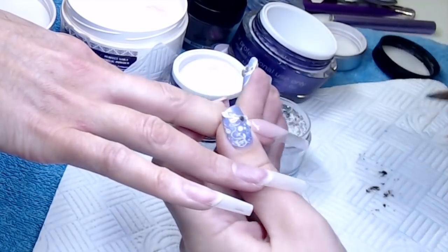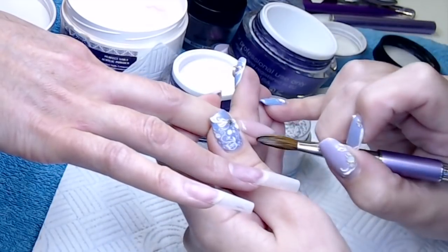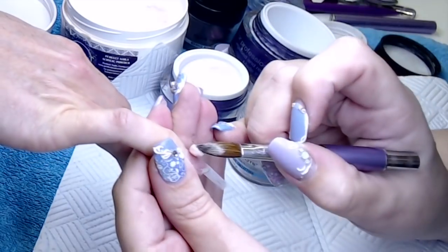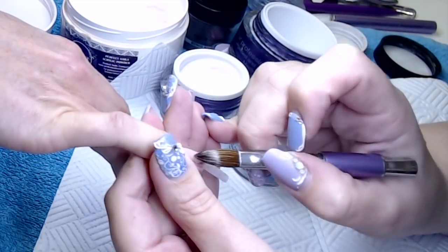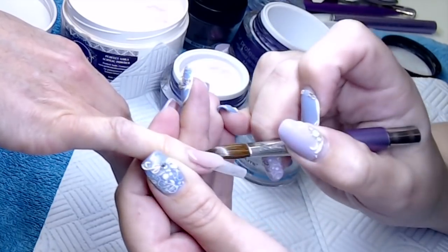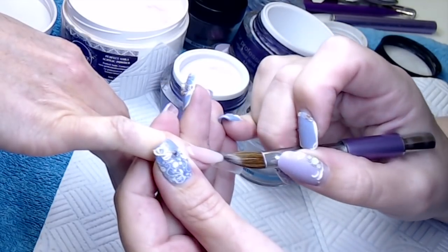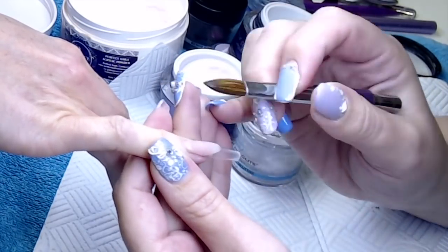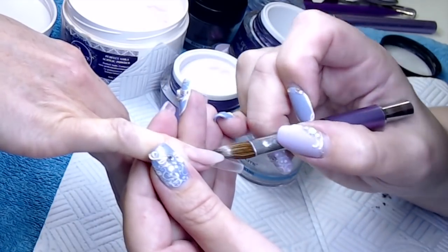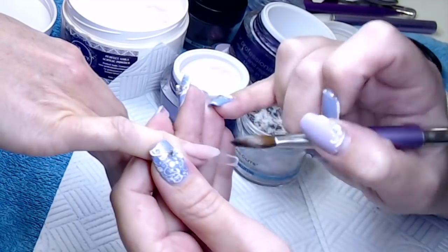Then using the dark pink transparent powder, again from Perfect Nails, to create the apex rather than just using the cover pink the whole time. That just makes the whole nail look a bit healthier, a bit warmer — less mannequin-like. So creating your cover area with a cover product and then going over with a transparent pink product just warms the whole area up and makes it look less false.